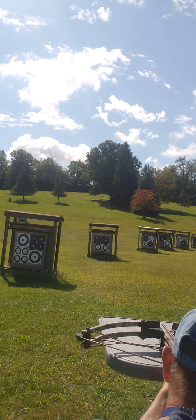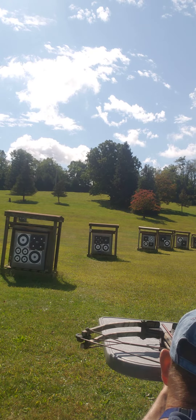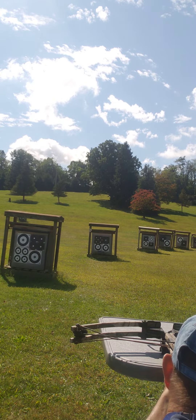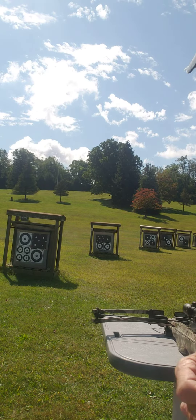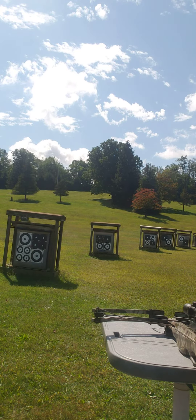I'm going to aim that first dot right in the bullseye and see what happens. I pulled a little right, which was me, but it looks like it's about the same height — so maybe at 20 yards I don't even have to change it, which is great. Let me try again.